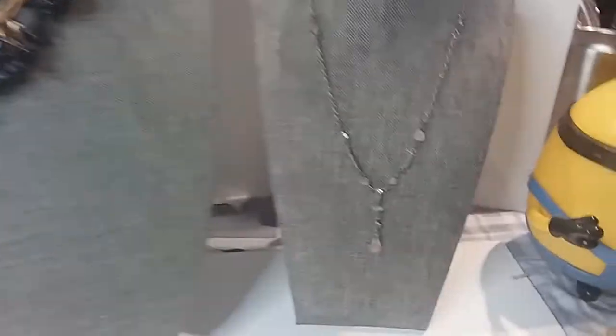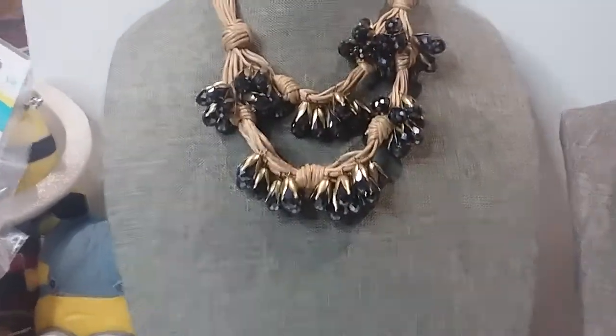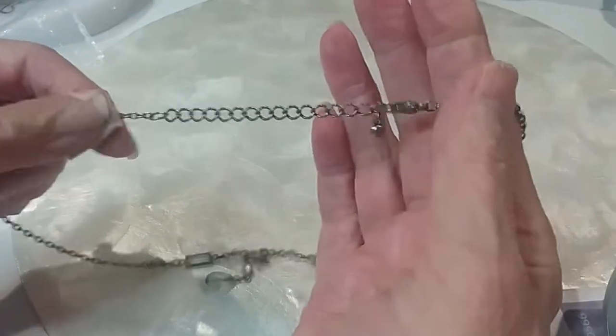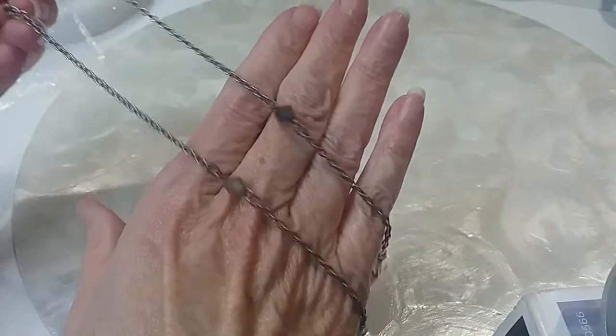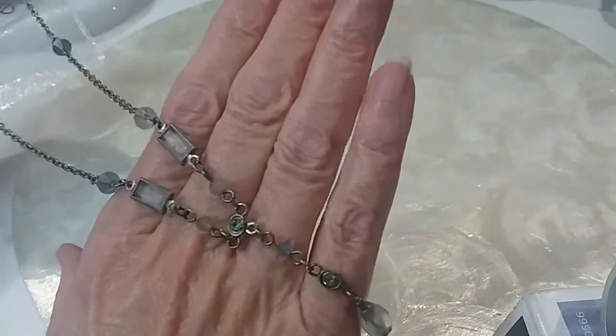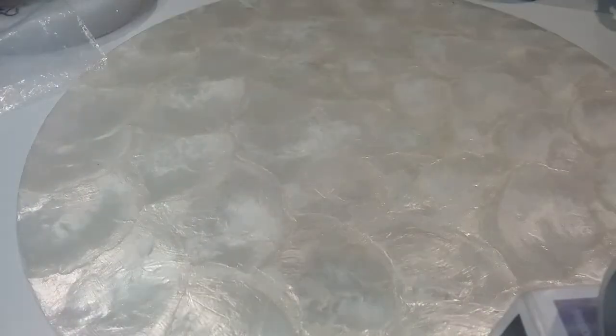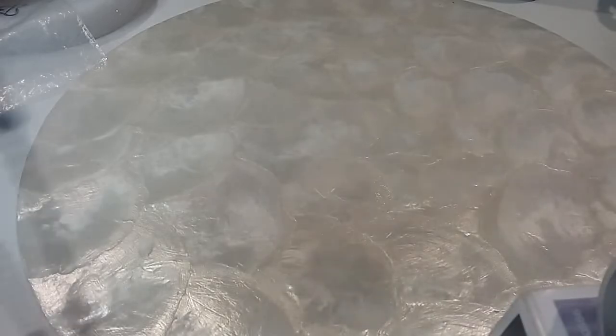Here's our next two necklaces: a Y necklace, and this beautiful very unusual corded necklace — love the beads on that. This one has a lobster claw clasp and extender with a bead, rolo chain. I believe these are acrylic beads with a little rhinestone. We'll do this one for a dollar. The extender is two and a half inches and fully extended it measures 18 and a half inches. We're doing that one for a dollar.